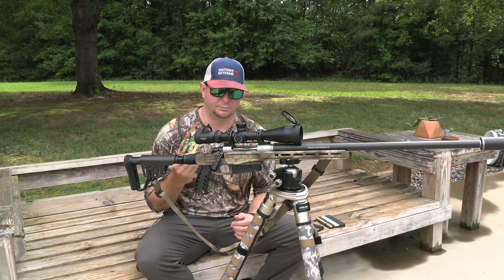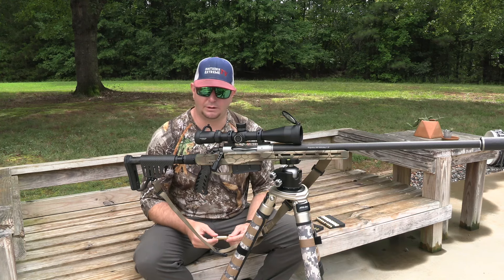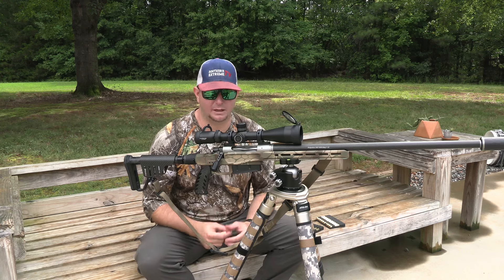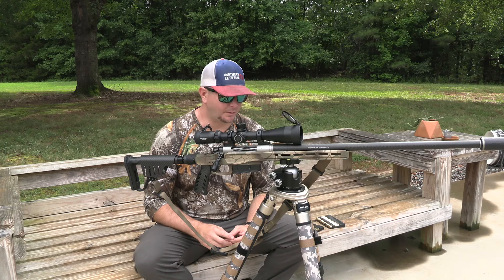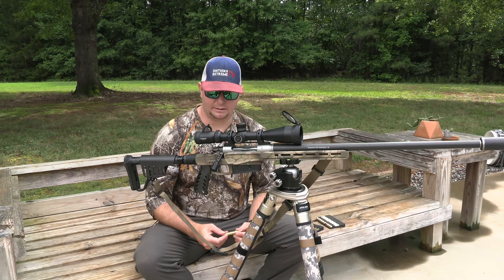I want to do some load development and see if this gun shoots the 180 grain bullets better, because I do believe the Win Mag was designed around that 180 grain bullet. Nonetheless, we're shooting the Normas today, and I think it's time to lock and load and send some rounds downrange.